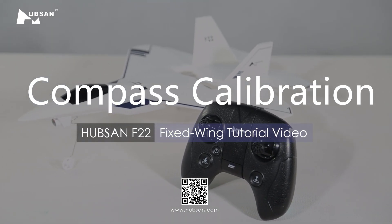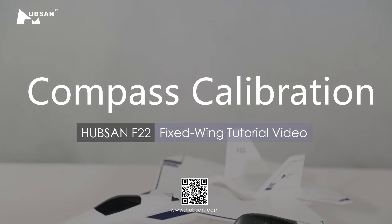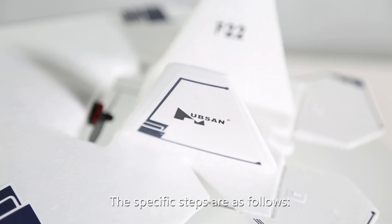Welcome to the Hubsan F-22 tutorial video. In this section we will explain how to perform the compass calibration on the fixed wing aircraft F-22. The specific steps are as follows.